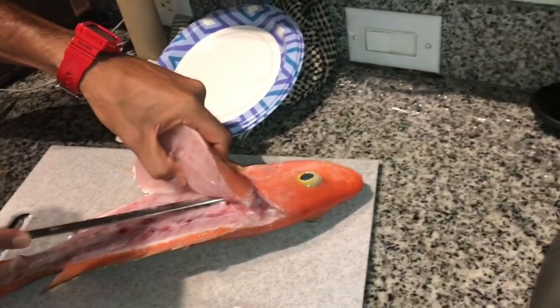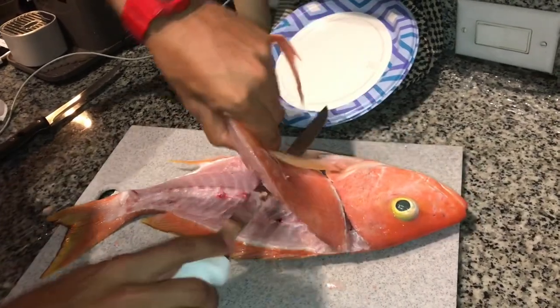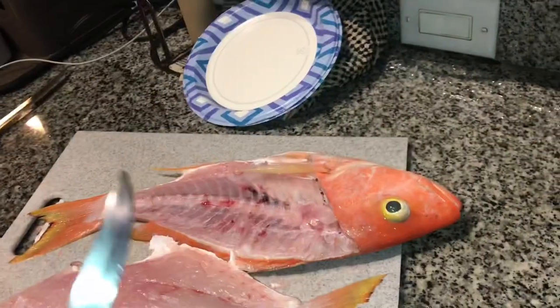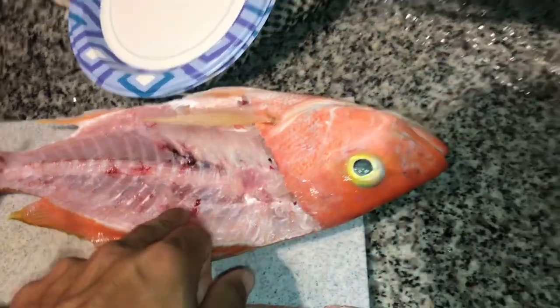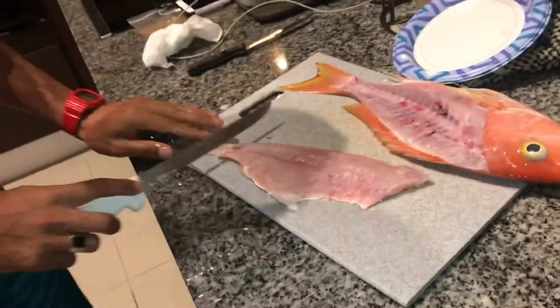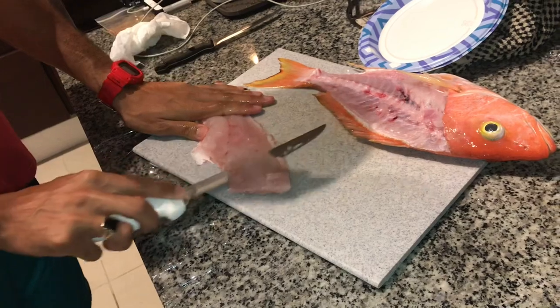You want to get as close to the bone as possible. These are big boys guys, these are really nice size fish. All the rib cage — scan that. That's a nice piece of meat.